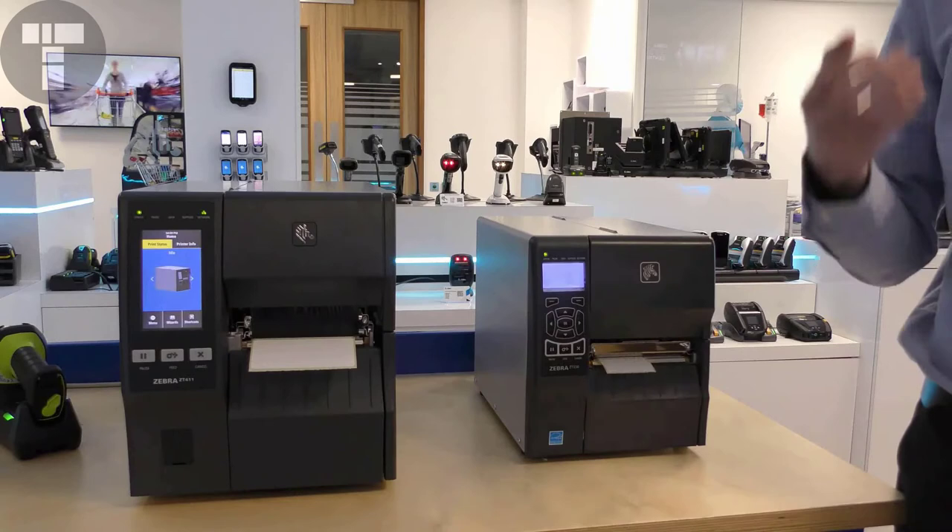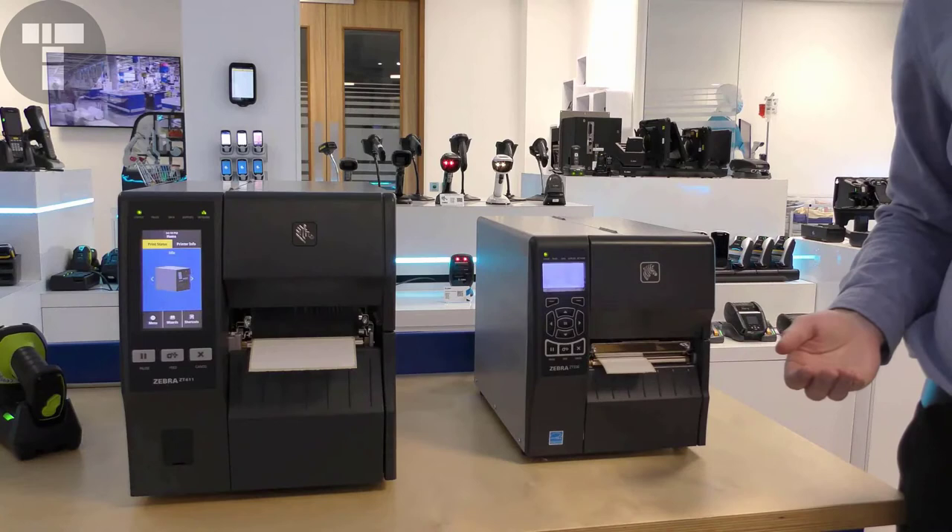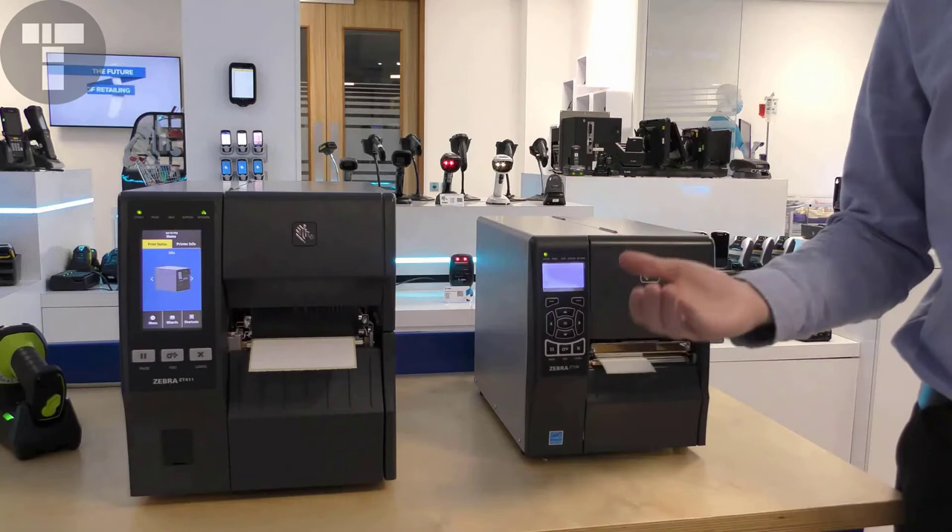The ZT411 has a top speed of 14 inches per second, compared to the ZT230 which has a top speed of 6 inches per second. The ZT400 series also has a 6-inch wide model and can support 600 dpi printing for high resolution printing applications.